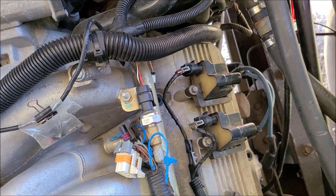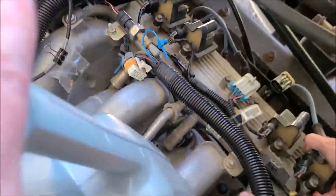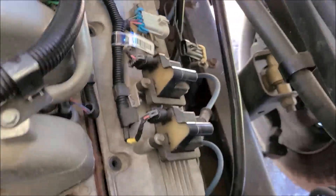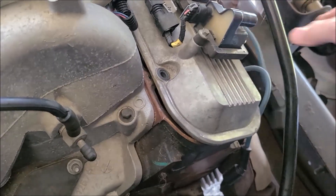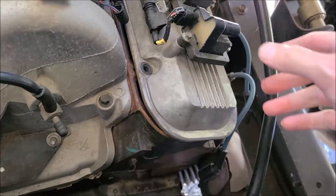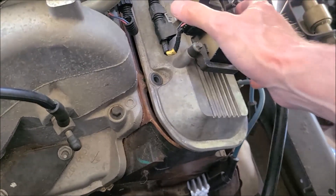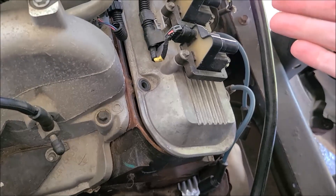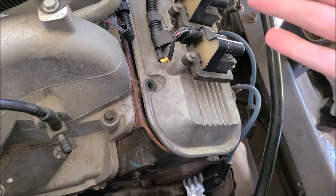All the screws are out. Are you ready, Sweet Pea? This is like Christmas to me — this is great stuff. Look — I think this was built in 2004. This is the first time these lifters have seen the light of day, the very first time in all these years.